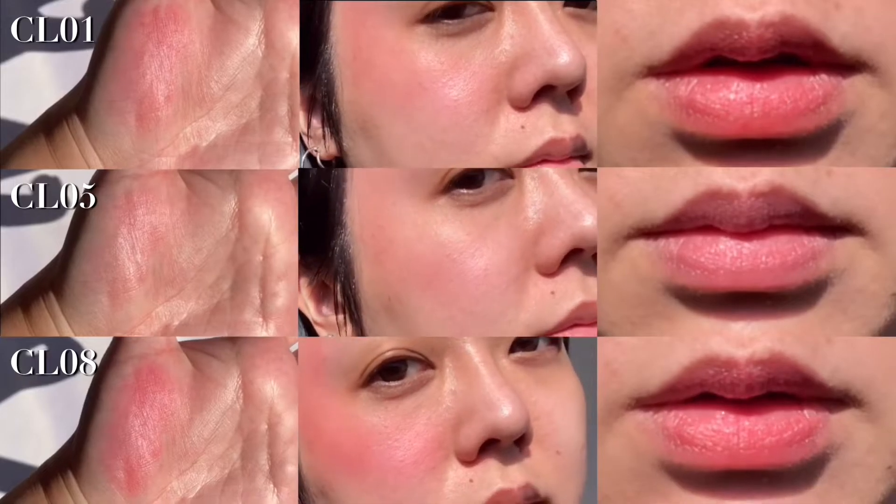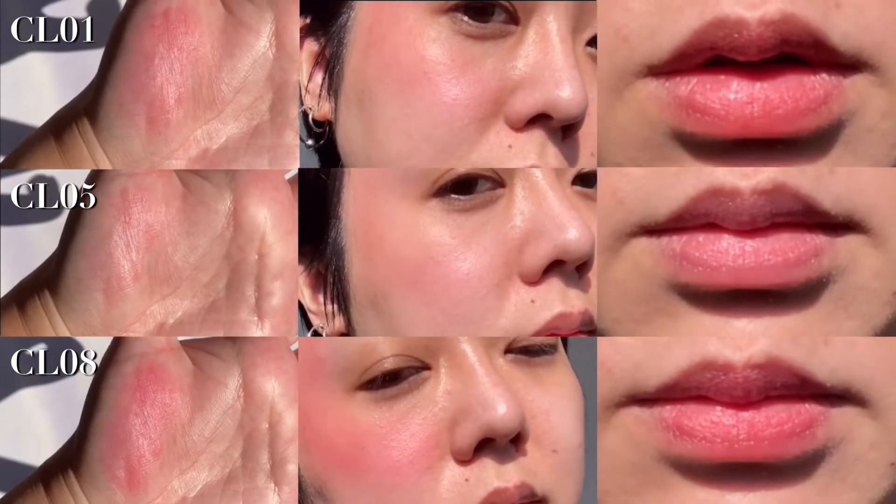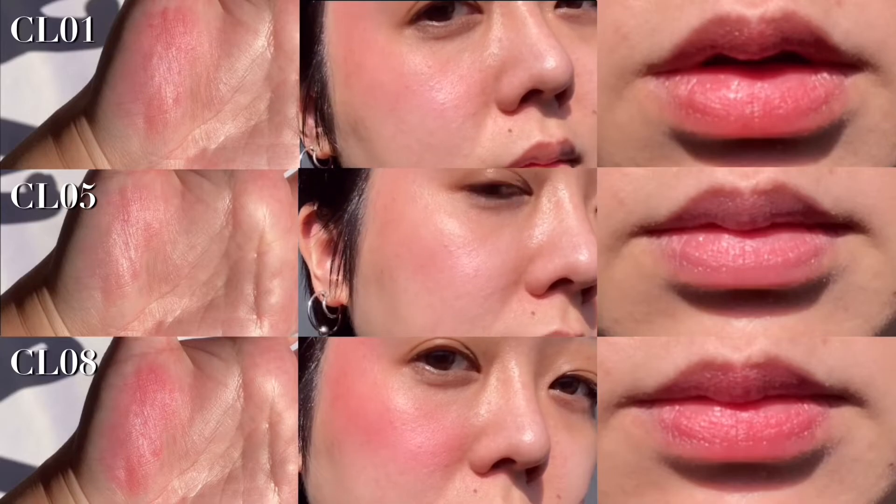And there we go — all three shades of the Canmake Cream Cheek Clear Type. I hope this was helpful, and thank you so much for watching. See you in another video, bye!